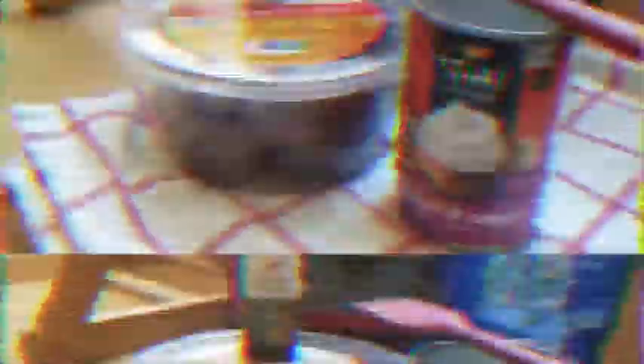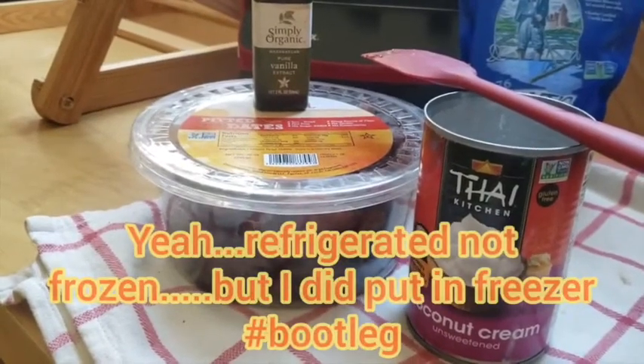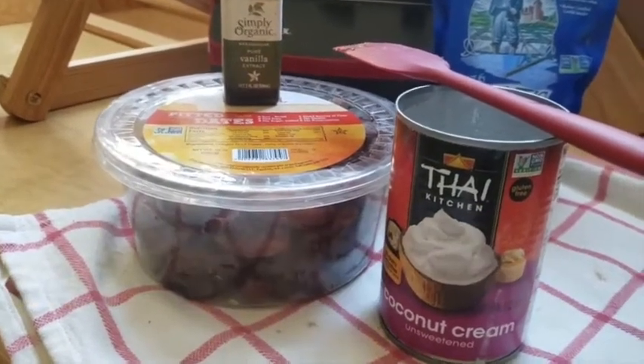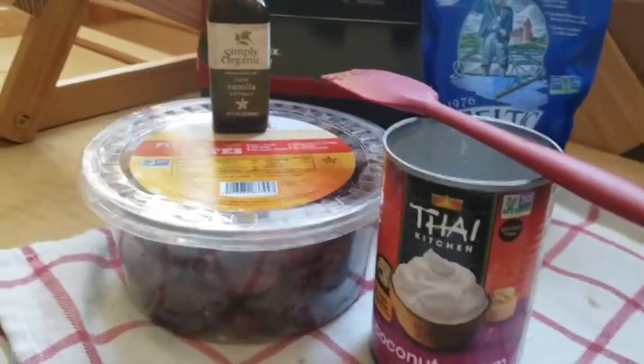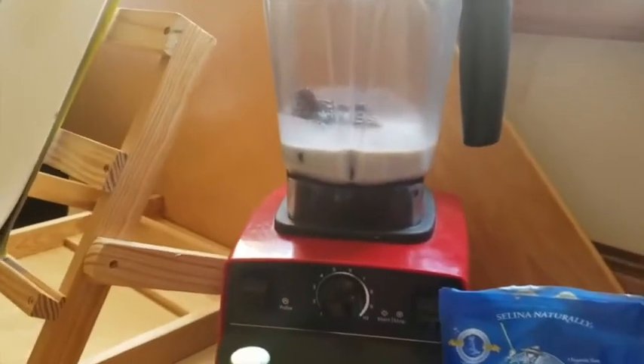Side note: the coconut cream is supposed to be frozen or set in the fridge so the fat could separate. And I didn't do that! So we are experimenting with it. I'm sure you can use whatever brands you have.